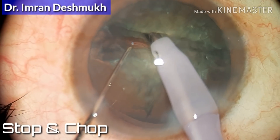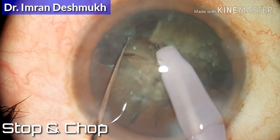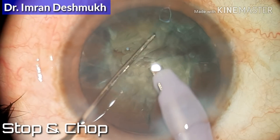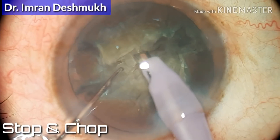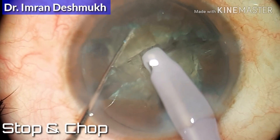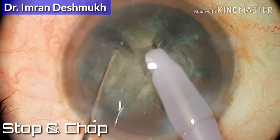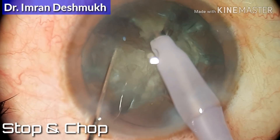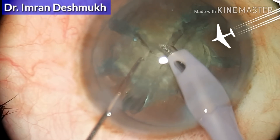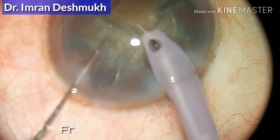Go in the center, bury in the center of the nucleus, create good vacuum, and with your left hand do the chopping. Your left hand plays a very important role — you need to be very accurate. Go in the center, don't be superficial as that might not help you in chopping. The important part is to make as many fragments as you can — the more fragments, the easier nucleus fragment removal becomes.